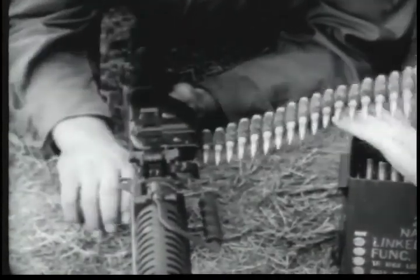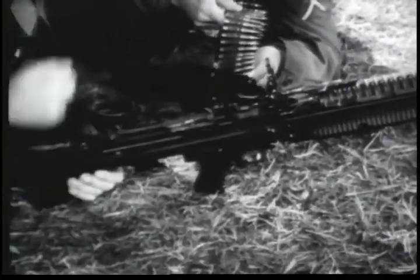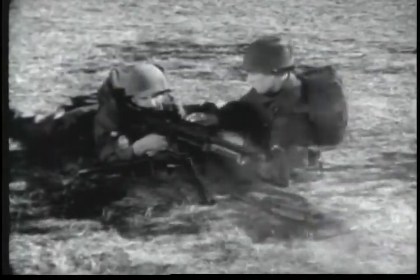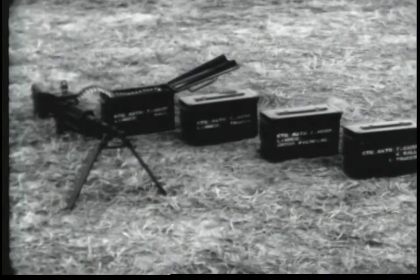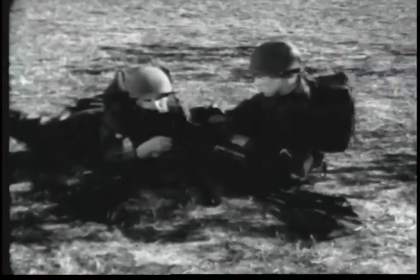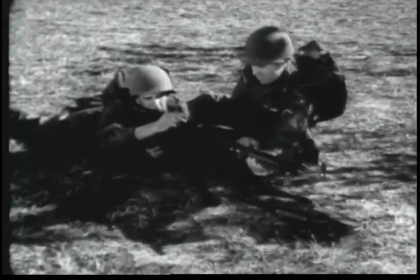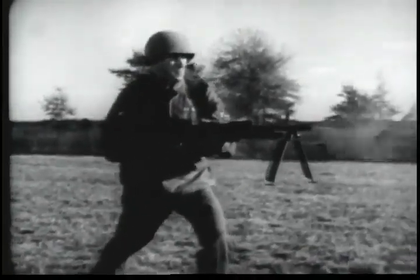The machine gun 7.62mm M60 is easy to load. It is easy to unload. It is a gas operated, air cooled, and belt fed machine gun that performs its eight necessary functions in very nearly simultaneous actions. Ammunition for the weapon is available in several categories: ball, tracer, armor piercing, and for field use linked four ball to one tracer. The M60 is a versatile machine gun. It can be fired from a lightweight tripod mount. Barrels are changed in a matter of seconds. It can also be fired from its organic bipod. Its cyclic rate of fire of approximately 550 rounds per minute combined with its versatility provides a potent automatic weapon capable of delivering a close continuous volume of fire.